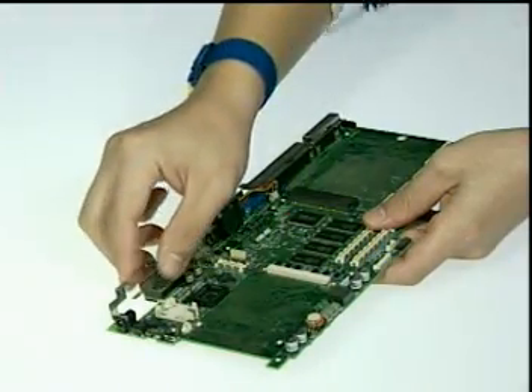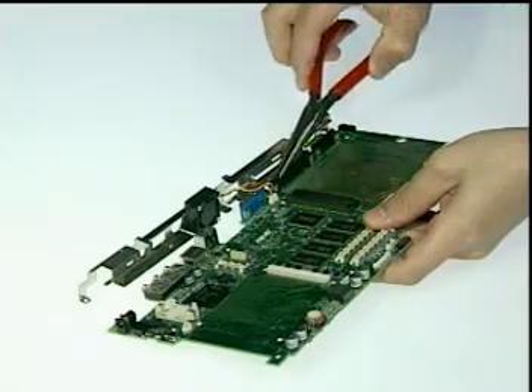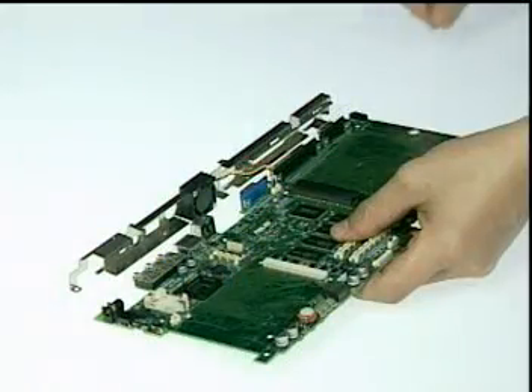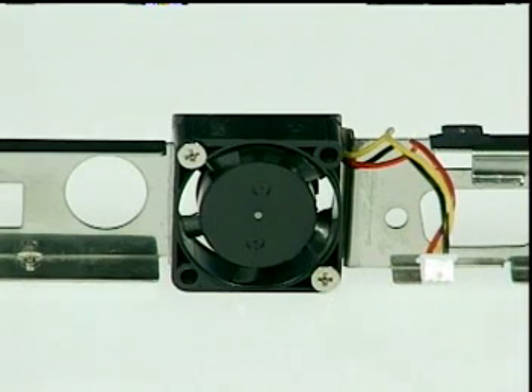Then detach the I/O bracket to disconnect the fan cable from the motherboard, and remove the I/O bracket altogether. Finally, remove two screws here to remove the fan and complete the motherboard disassembly. That's all for the disassembly procedure for the ASUS Artbook.